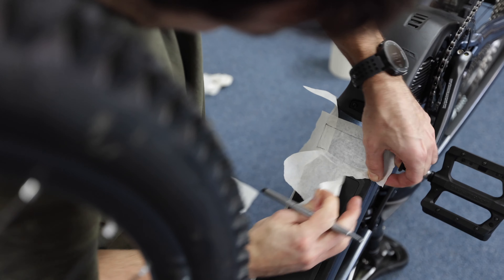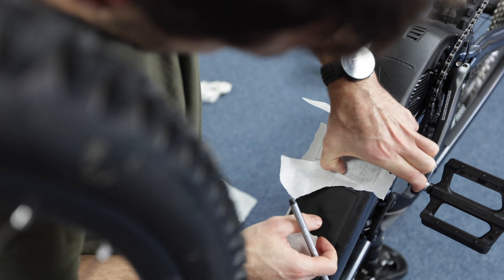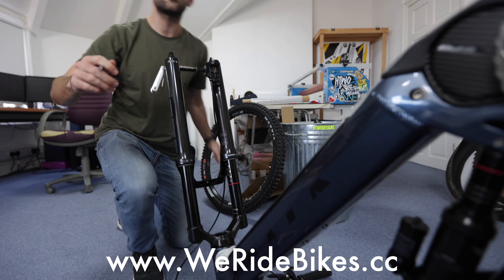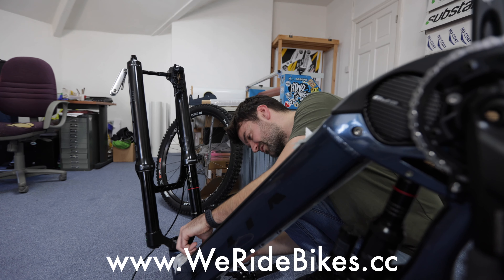So if anyone wants a custom frame protection kit, what should they do, Henry? They should go online to WeRideBikes.cc. Do you think .cc sounds cool? It's because .com wasn't available.